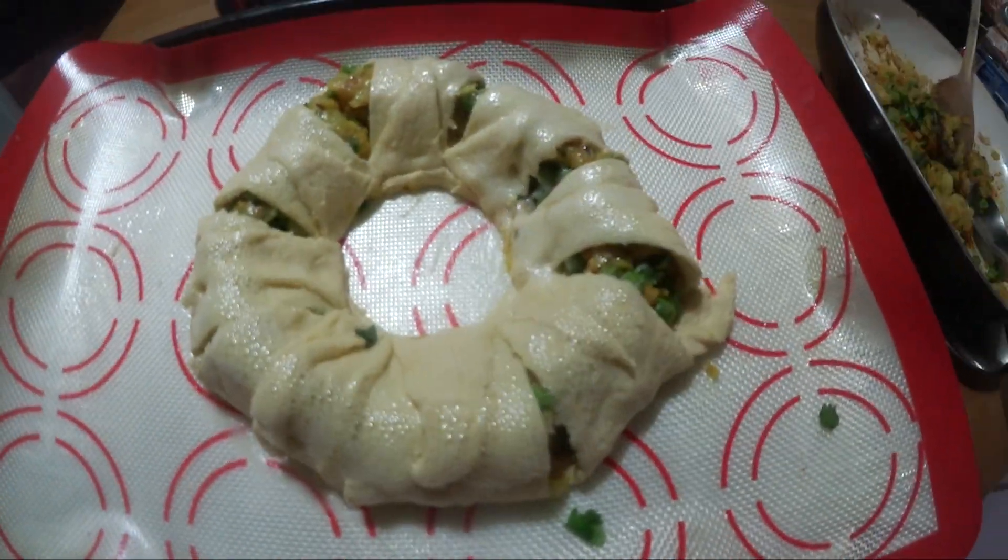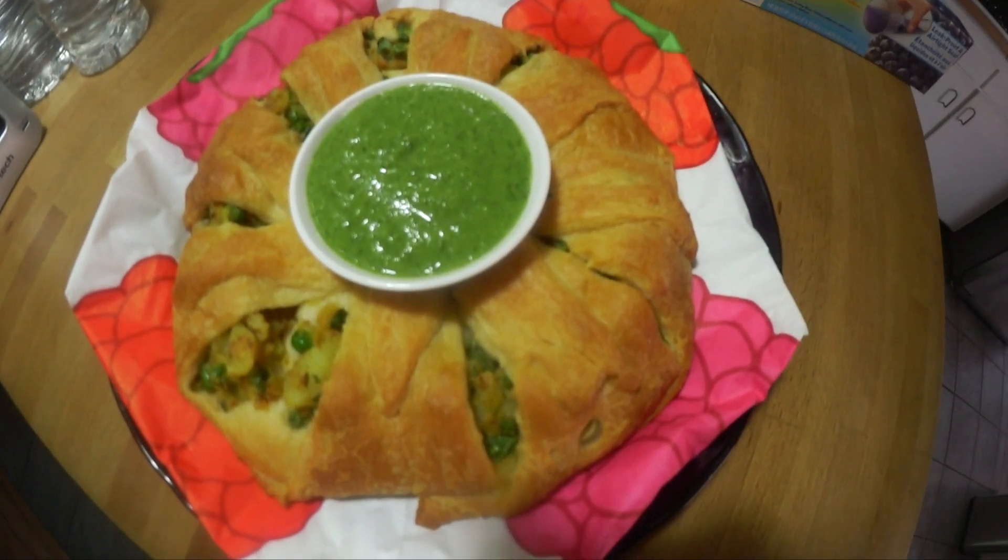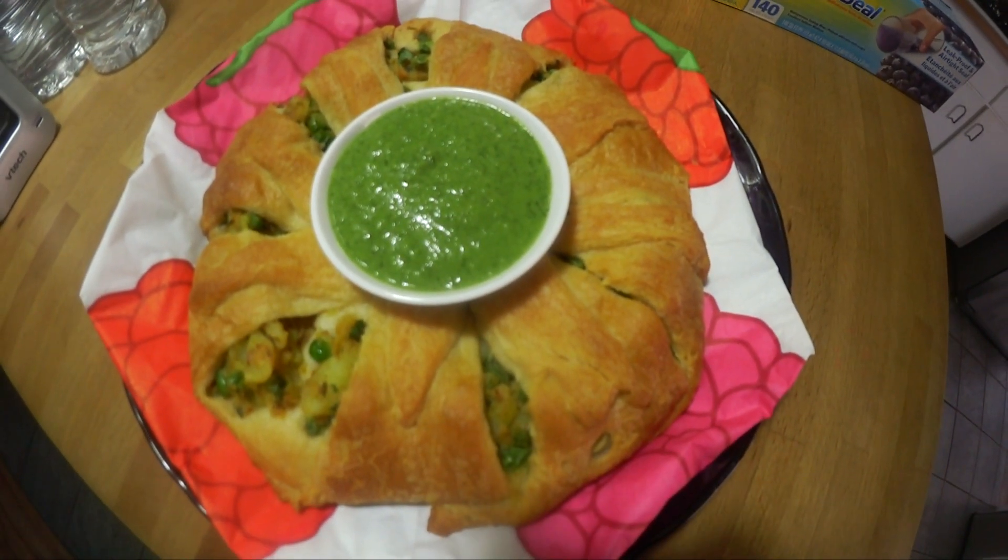Spray it with a non-stick spray. At 350, bake it for 25 minutes and it is all ready. Enjoy!